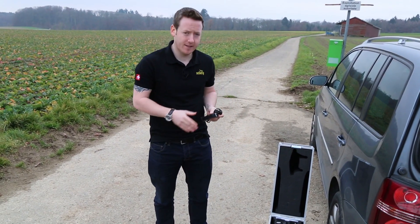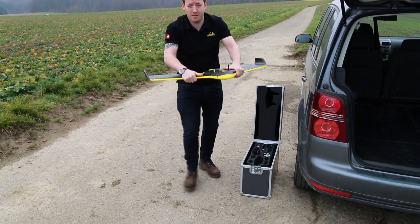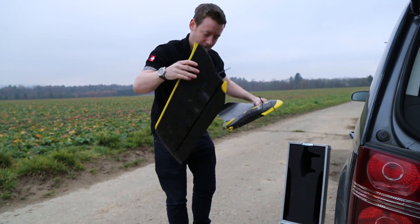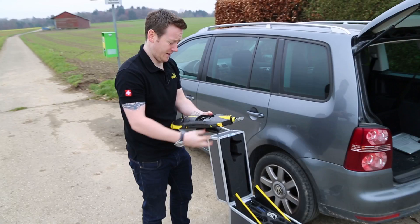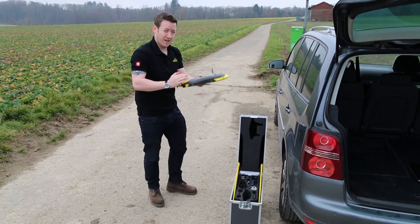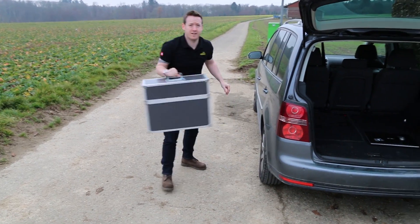The EB is as easy to disassemble as it is to assemble. We put the modem back, we unclip the wings — these slot in nice and easy. We take the camera out, and then the main body, propeller down. And we're ready to go.